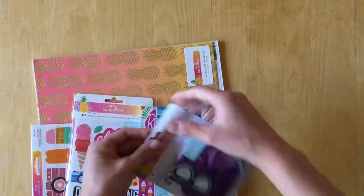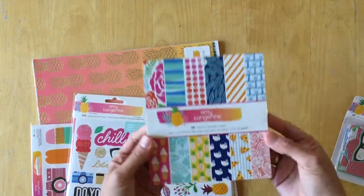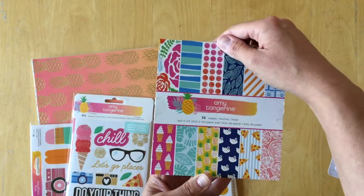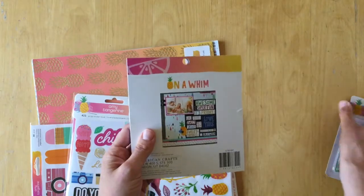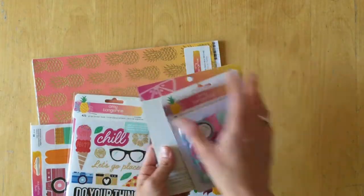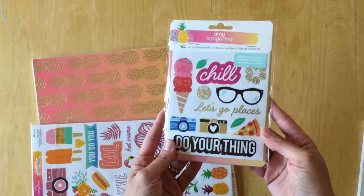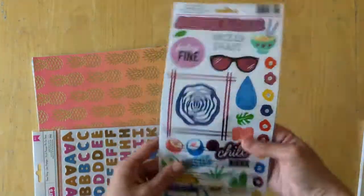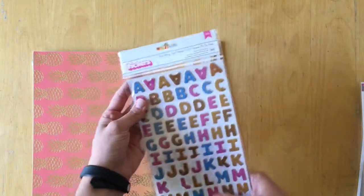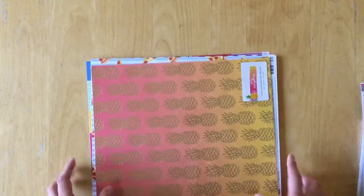This month we are working with — I don't even know what it's called. It doesn't say on the die cut package. But I got the six by six paper pad that has 36 sheets, and on the back it says 'On a Whim.' We also have the sticker book, the clear stickers, the thickers called 'Donut Worry,' and the papers. I'll start with the papers.